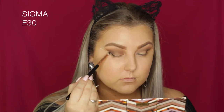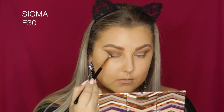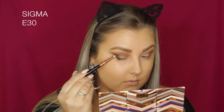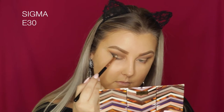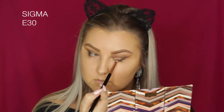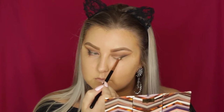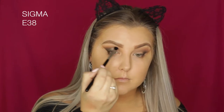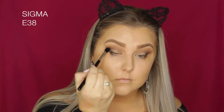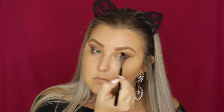Then taking the shade Onyx, which is a black — so creamy and pigmented — using a Sigma E30 brush, building it up on the lash line and in the outer corner. I slowly bring the remainder of the product along where the tape is, dragging it toward the center of the eyelid. Then I use a Sigma E38 brush, which is like a shorter, denser version of the E40, to blend all the shades out.